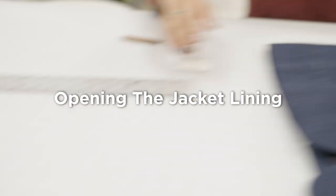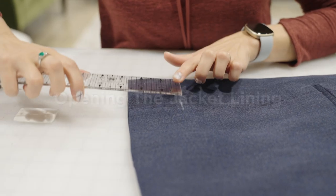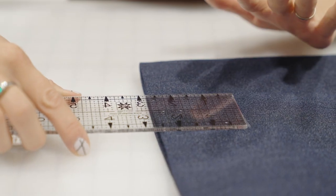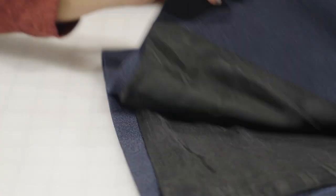We're back over at the table now, and we're going to measure this chalk line that I just made in the mirror. We're at 2½ inches. Write that down and remember it, because now we're ready to jump inside the garment.